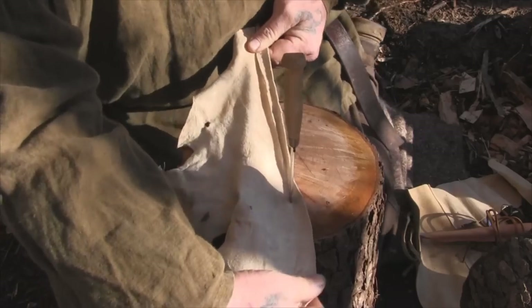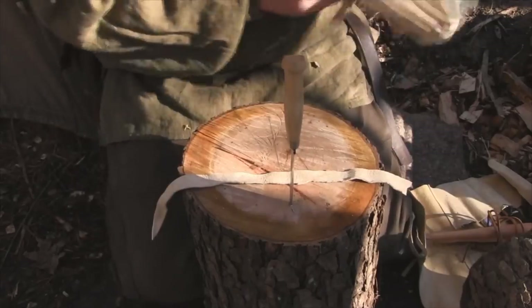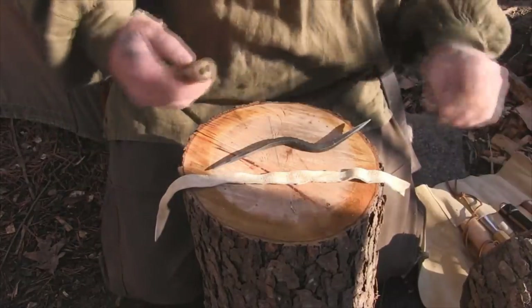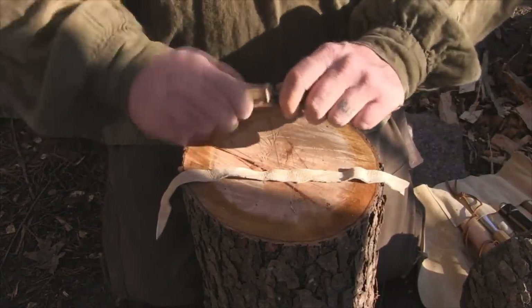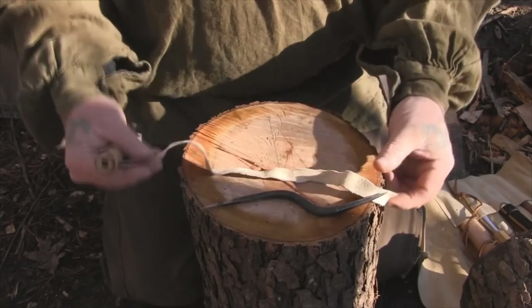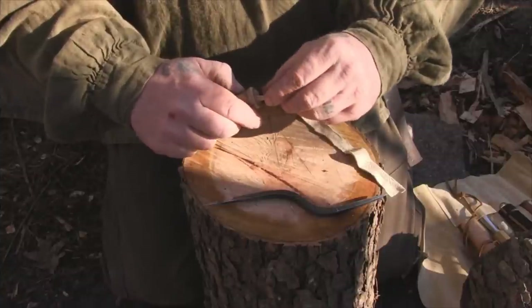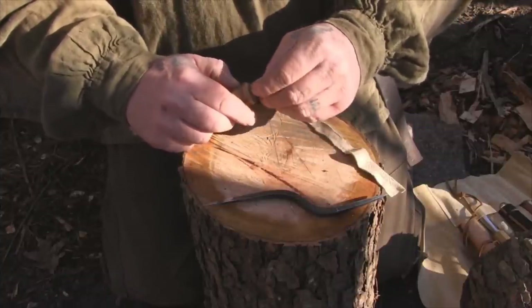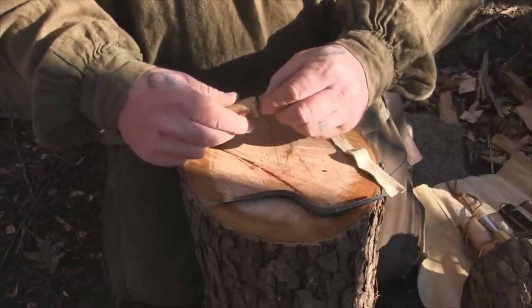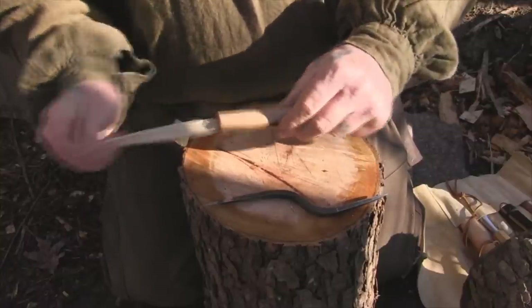I'm going to give myself a fairly long thong — just like that — and that's what we're going to use today. Now we're going to take our bamboo, hollow it out really well to make sure we have a good hole. It's easy to punch a hole through bamboo with this metal awl. Then we feed the leather through the hole and get it all the way through to the bottom by bunching it up and pushing it down inside until it comes out the other end.